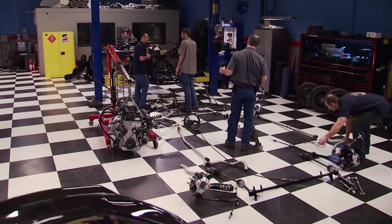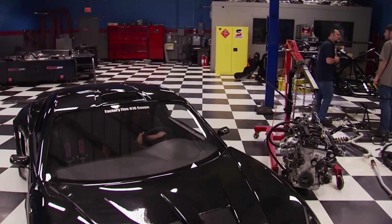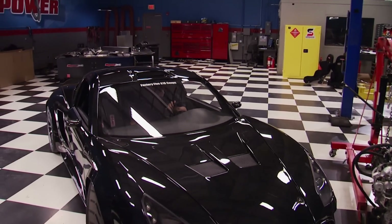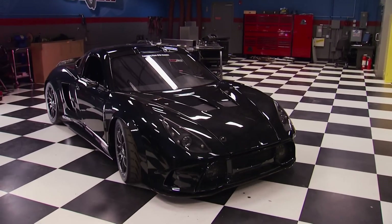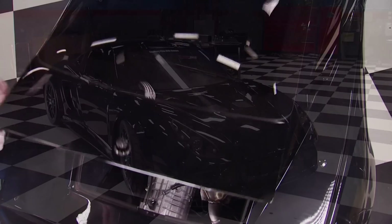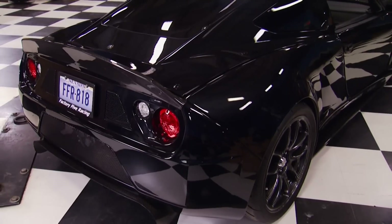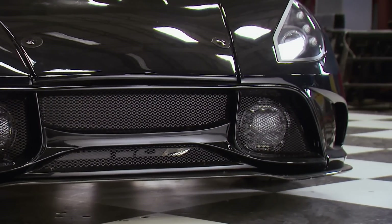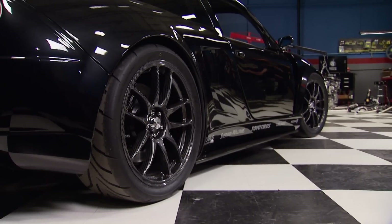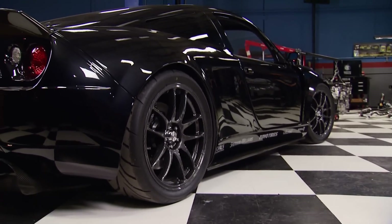Welcome to Engine Power. Today we're starting the build of a new high-performance vehicle that deserves to be in any gearhead's garage. It's called the 818, which stands for 818 kilograms or 1800 pounds. It's a mid-engine design with functioning brake ducts and slick aerodynamics, and it's only three inches off the ground. It's the most affordable, lightweight, and best-handling vehicle ever designed and manufactured by Factory 5 Racing.